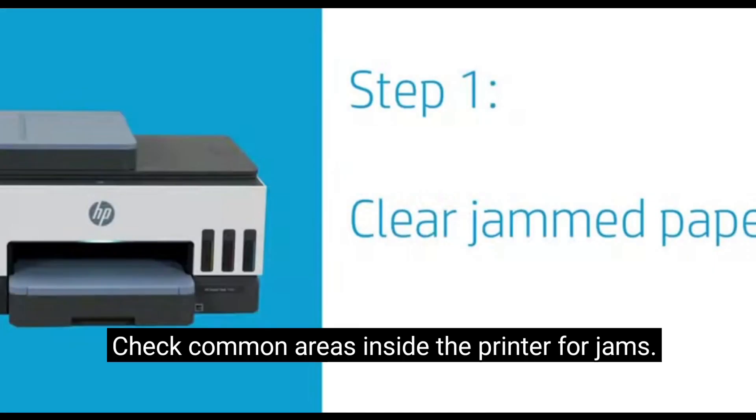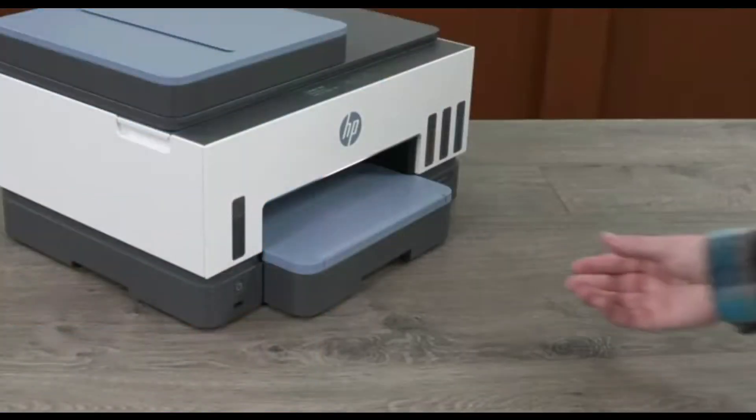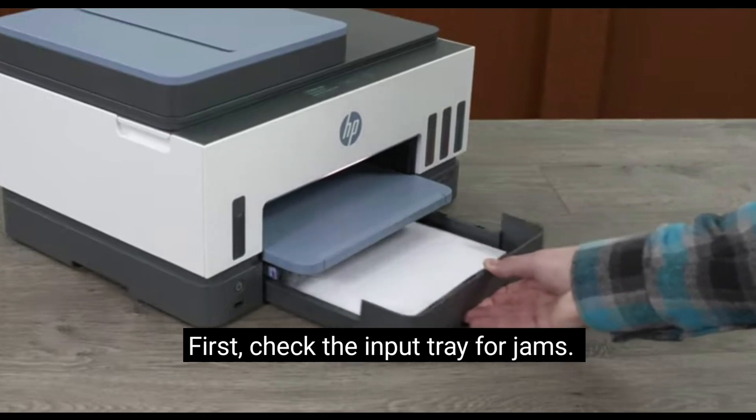Check common areas inside the printer for jams. First, check the input tray for jams.